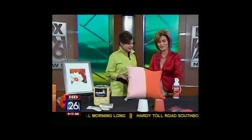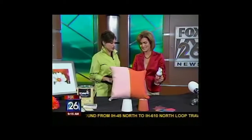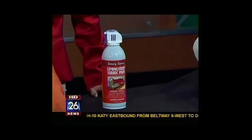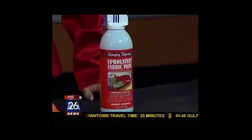I love this little tip you brought in today — this is so interesting, I've never even heard of this before. It's a fantastic product; you can paint your couch, your pillows, and all the fabric. I found this Upholstery Fabric Spray Paint — it's by Simply Spray and I found it at Hobby Lobby.